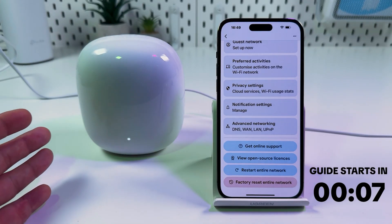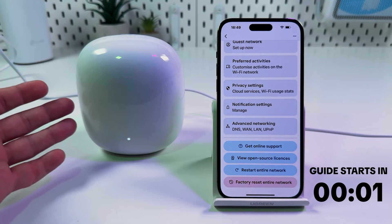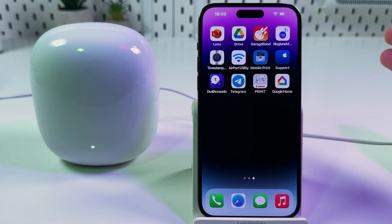Hi everyone! In this video I will show you how to factory reset Google Nest Wi-Fi Pro AXE5400. You can do it from anywhere where you have internet access — you don't have to be connected to your home Wi-Fi network, you can even use mobile data to do this.